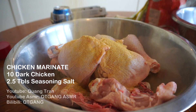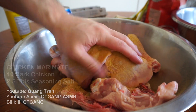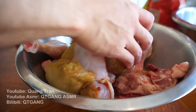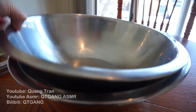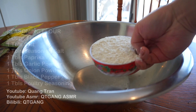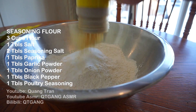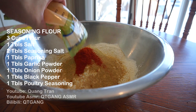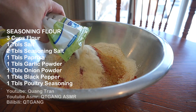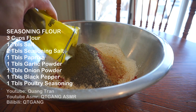I got 10 pieces of dark meat here. I'm gonna season this with two and a half tablespoons of seasoning salt. Take your beautiful clean hand and get into it, guys — get into every crack. The first coating for our chicken is just gonna be plain white flour with one teaspoon of salt. The next coating will be our seasoning flour: three cups of flour, one tablespoon of salt, two tablespoons of seasoning salt, one tablespoon of paprika, one tablespoon of garlic powder, one tablespoon of onion powder, one tablespoon of black pepper, and one tablespoon of poultry seasoning.